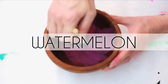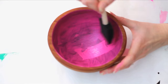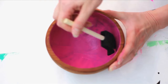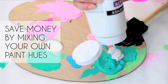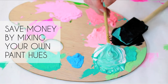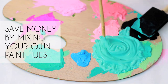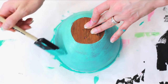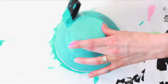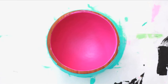Add a thin, even layer of pink to the inside of your bowl. Add two to three thin layers until you have total coverage, letting each layer dry in between. To save money on supplies and time on errands, I love to mix my paint to find that perfect hue. Paint it on the outside and bottom of your bowl. Allow to dry and then add another coat. Once fully covered, allow your bowl to dry for several hours.